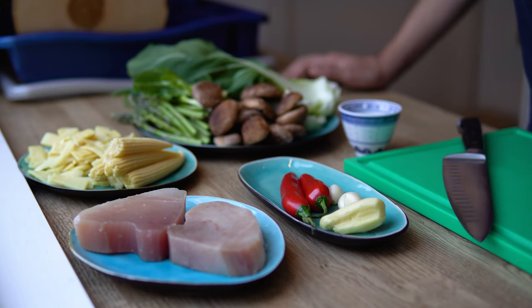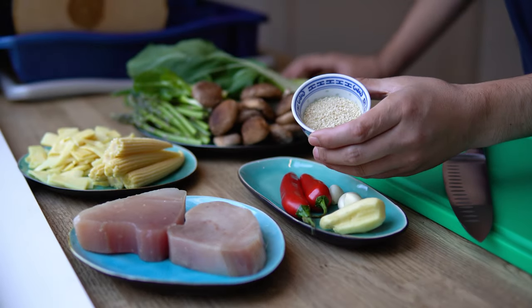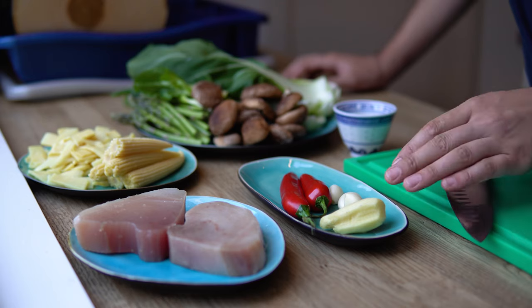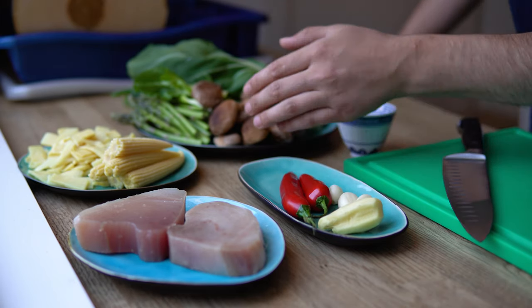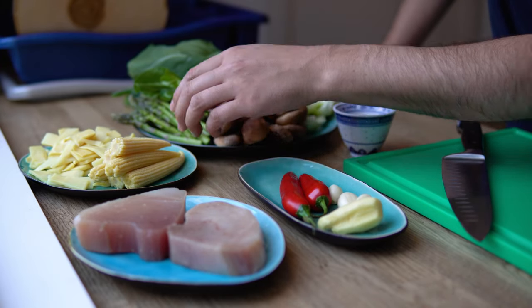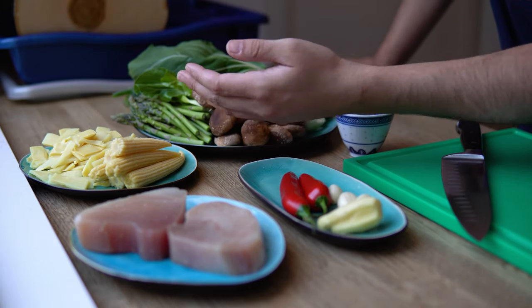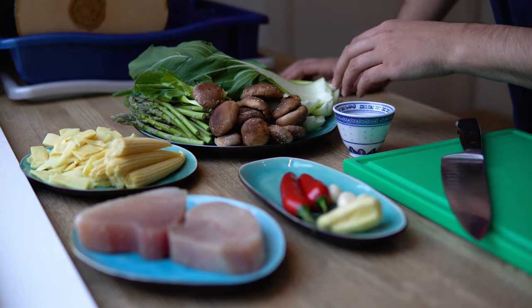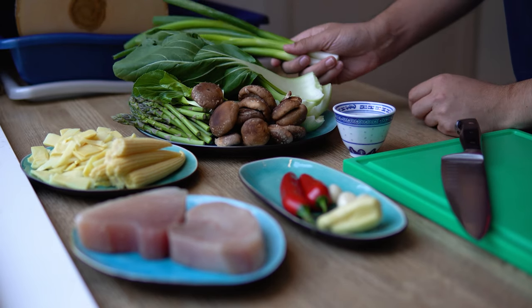The ingredients for this dish are of course the tuna steaks, which we are going to be coating in sesame seeds. Our aromatics are ginger, garlic, and chilies. For the vegetables we're going to stir fry, we have some baby corn, bamboo shoots, asparagus shoots, shiitake mushrooms, some Chinese bok choy, and spring onions.